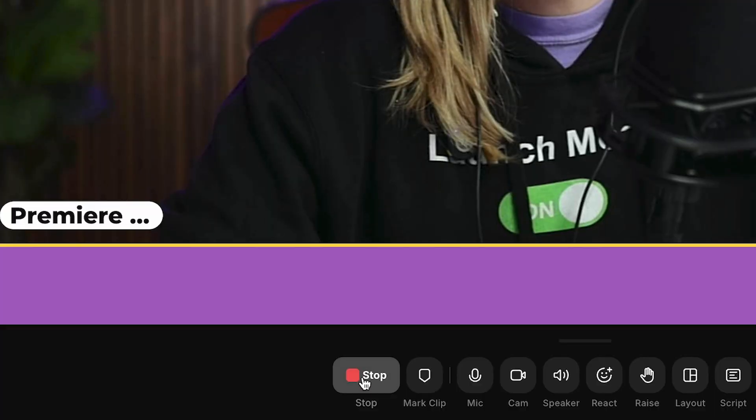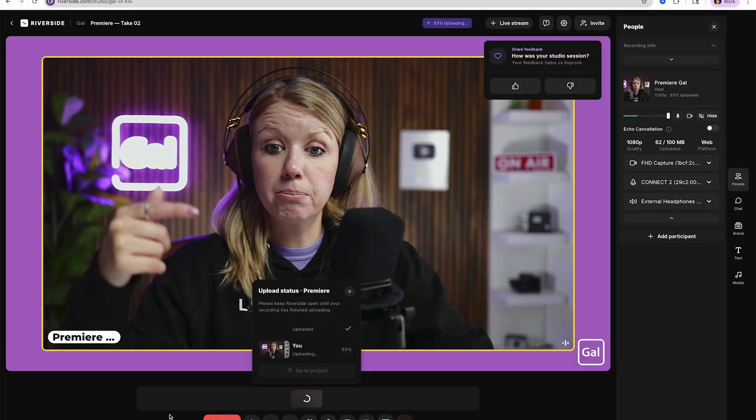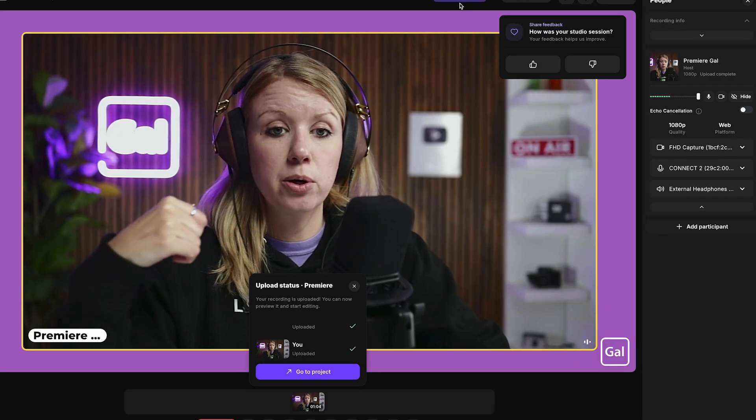One thing to remember: once you hit stop, wait for your video to finish uploading. Mine is at about 70%. Once it's done, you can then close the tab. The same goes for your guests — a good tip to keep in mind.